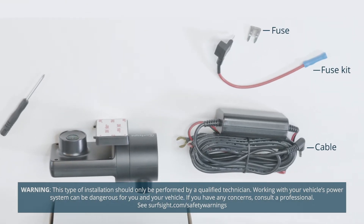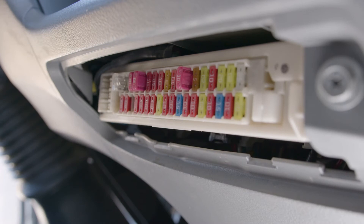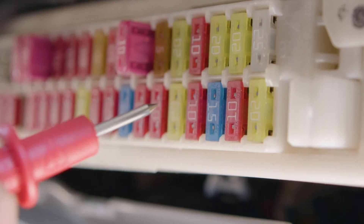We'll start by hardwiring the dash cam to a fuse that has a constant power source. To do this, remove the plastic panel from the fuse box. Use a circuit tester to test which fuse uses a constant power source.